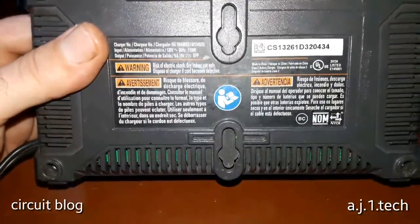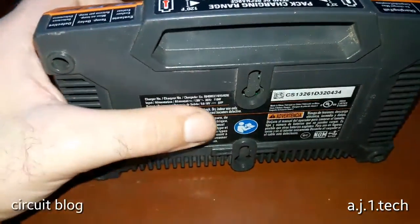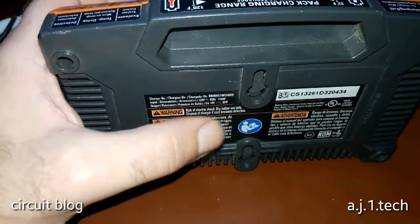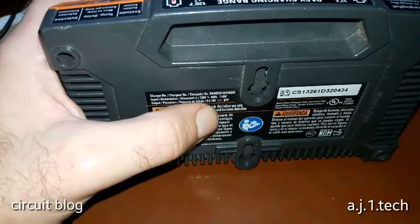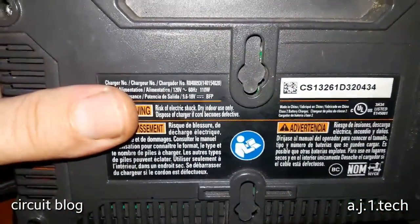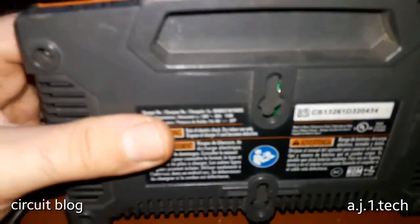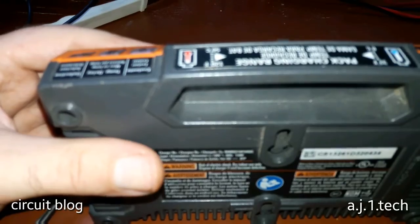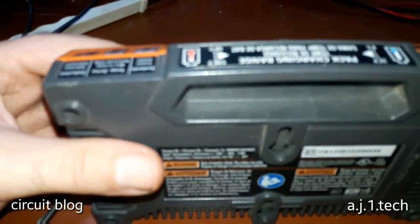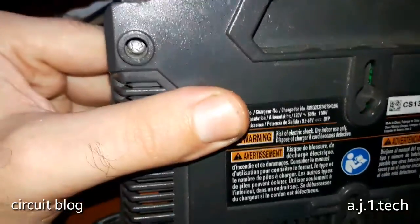The charger is really good quality, solid like a brick. Looking at the back, the input voltage is 120V 60Hz 110 watts. This is the beginning of the problem — a 100-watt adapter is not suitable for driving this unit. In order to drive this type of charger you will need a minimum of 300 watts or higher. That was his first mistake.